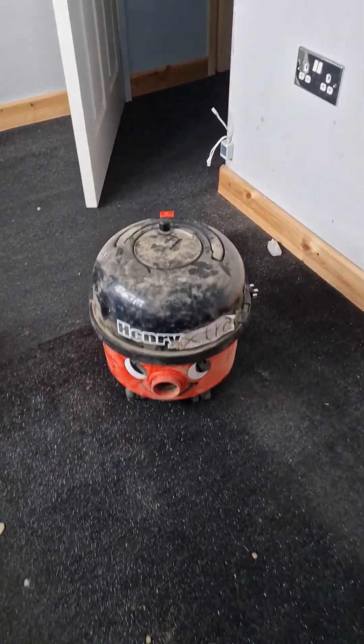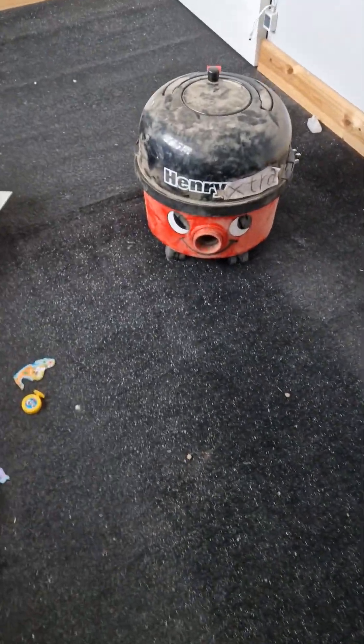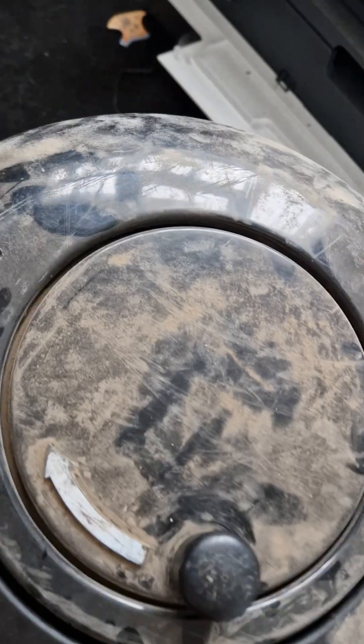Here's another video of the Henry Extra, and it is dirty. It doesn't sound so good. It's the ordinary Henry Extra, and today we'll be opening it up and seeing about its refurbishment. It's going to be so long. It's time for refurbishment.